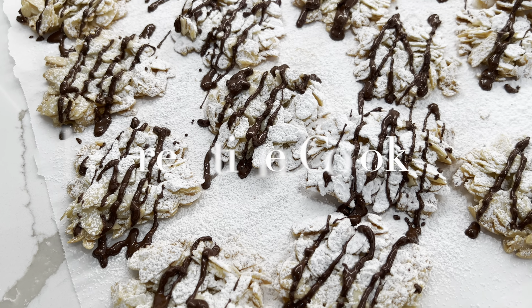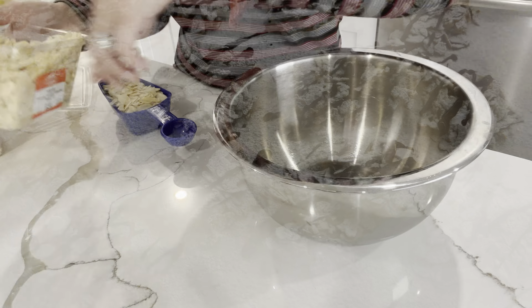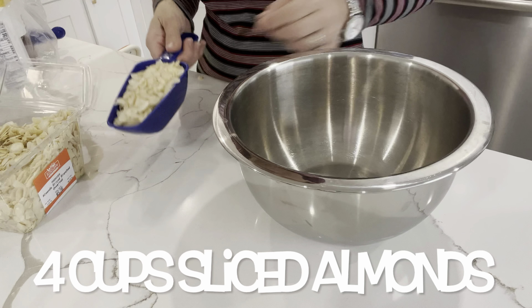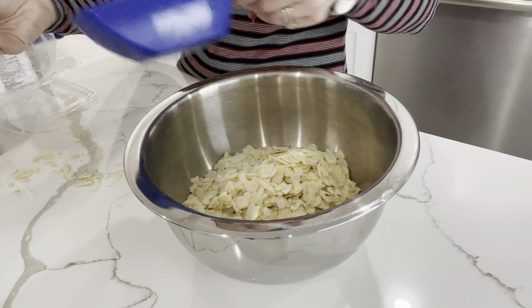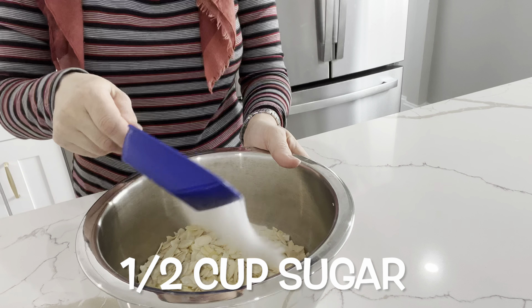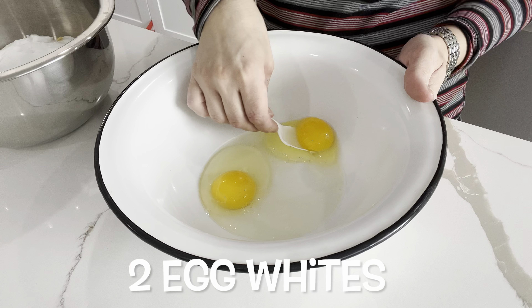We're going to be starting off with these almond florentine cookies. They are so delicious and very quick to make. You start off by placing four cups of slivered or sliced almonds, then add in half a cup of sugar and two egg whites.